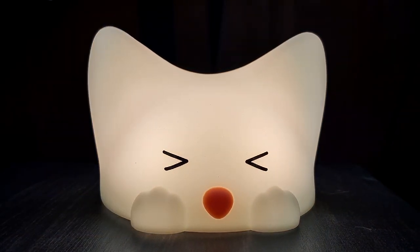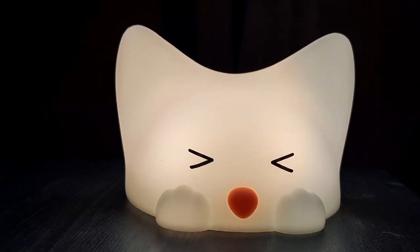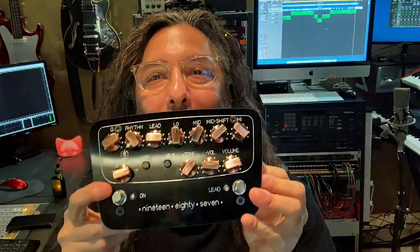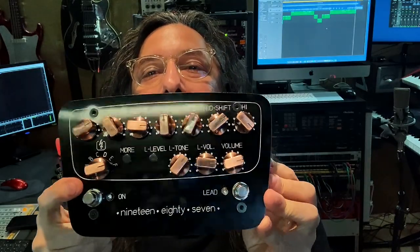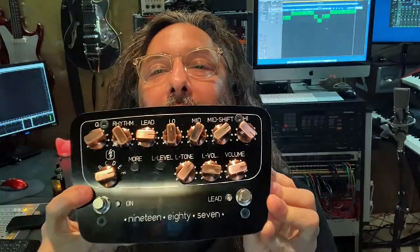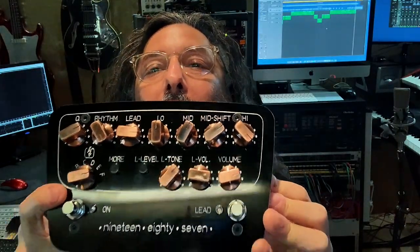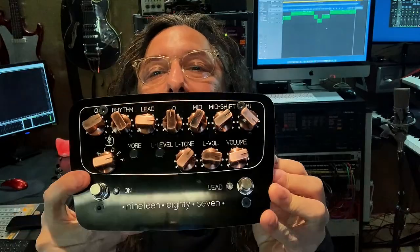This is Red Stuff 1987. It's a guitar amp which does exactly what I want. It's small but it sounds big.